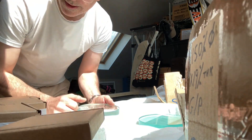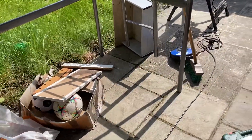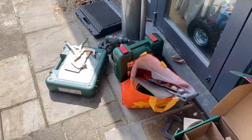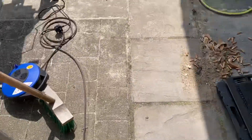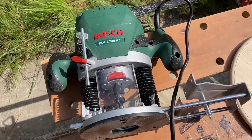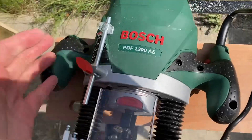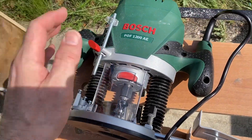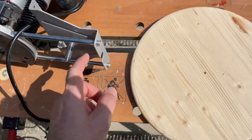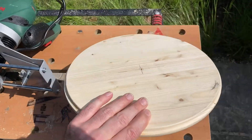Exciting stuff. DIY day. I don't know if you can see the tools, drills, and my latest fantastic tool - a plunge router, 70 quid on Amazon. Fantastic. It has a fitment to make circular cutouts, and this is what I've made today, this morning on a beautiful day.